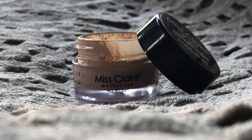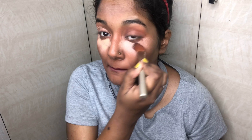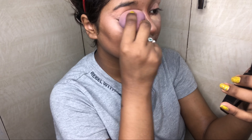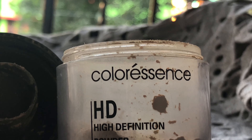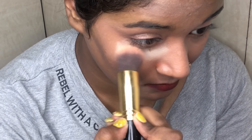Now I'm going to conceal my face with this Miss Claire full coverage makeup concealer. Then I'm going to set my face with this Coloressence HD powder. You can use any HD powder, banana powder, or compact powder as well.